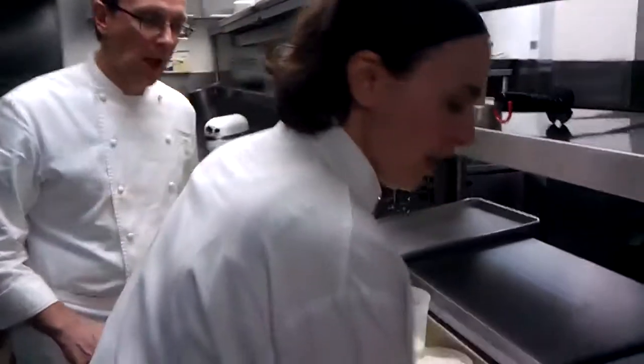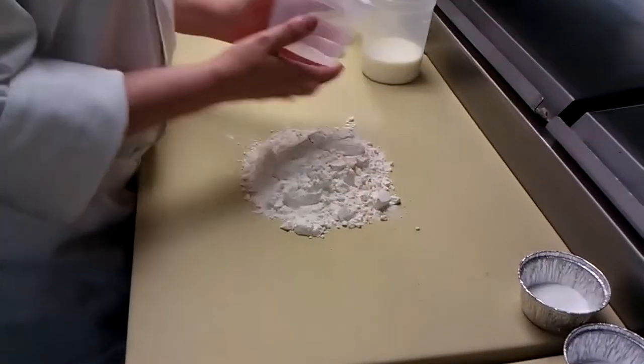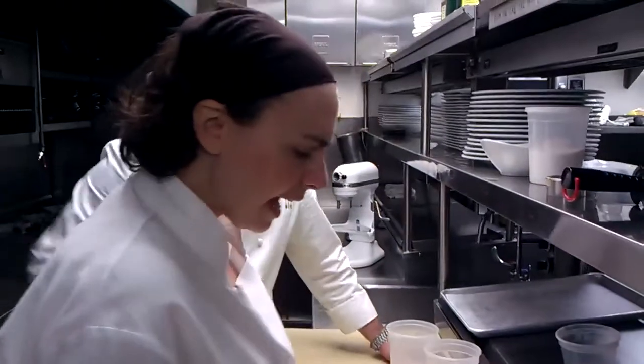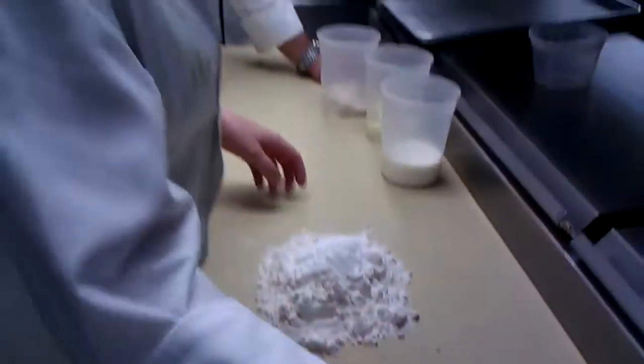So you want to start with the flour — you can do this right on your countertop. This is all-purpose flour. Then add a little bit of sugar, a little bit of salt, and some baking powder. You want to mix these all together and get them mixed up.